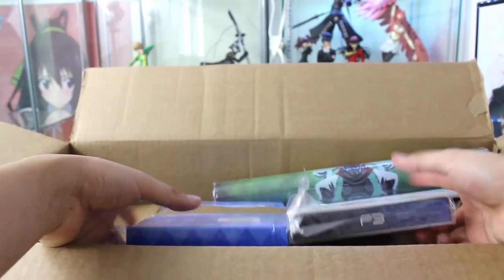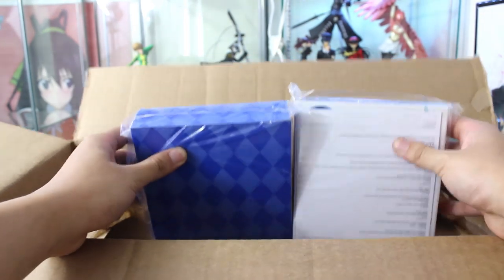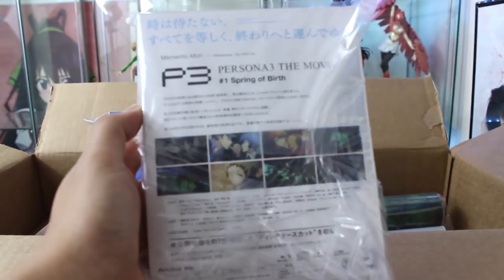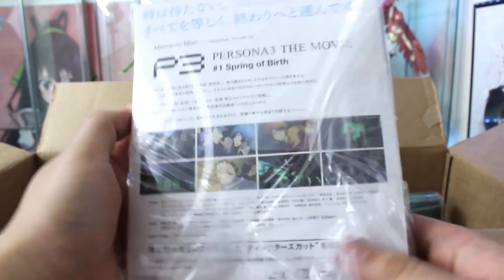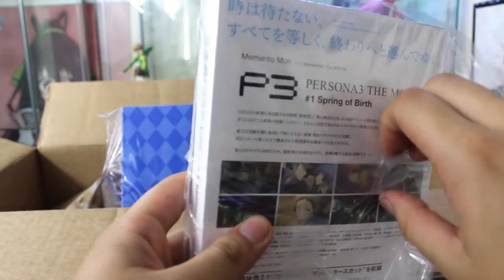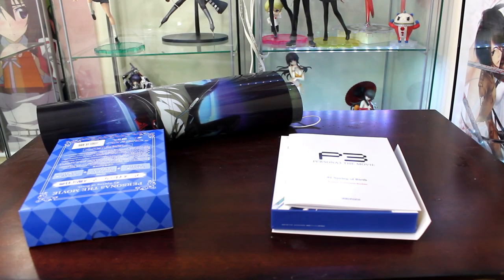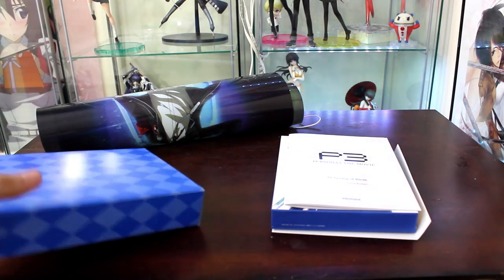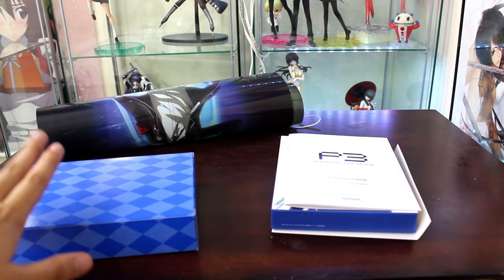And there it is - it is the Persona 3 movie Blu-ray, and I think this is the actual box set. So I'll take it out of the shrink wrap. Alright guys, I just removed everything from the plastic shrink wrap.